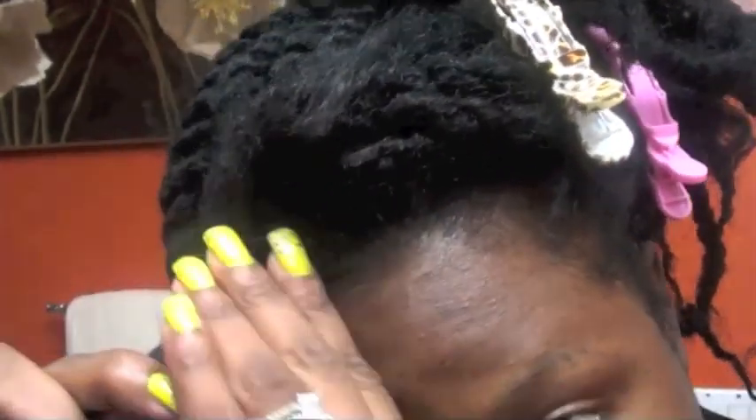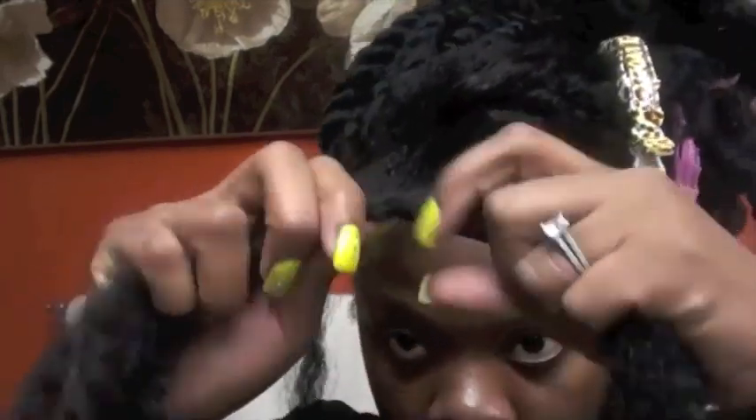I'm going to use this leopard clip. Now, if you choose to not do the invisible method, you can just go ahead and attach your Havana twist the regular way, doing the twist method. You just twist it the opposite way and it attaches just fine. That's how they did it in the picture.